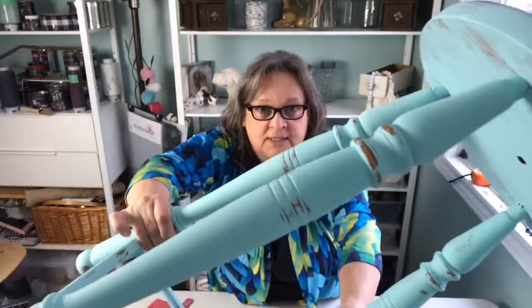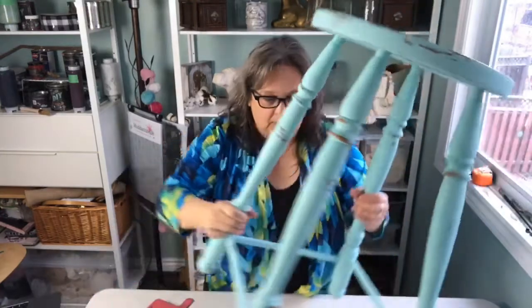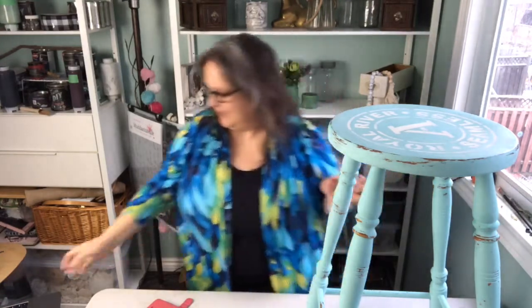The reason I mixed the color is because I didn't have enough sea glass paint, so I started adding other stuff and came up with this gorgeous color. We painted it and then we wet distressed it. Can you see the wet distressing there? Now we're going to wax it because I ran out of wax — that's why we're doing a part three.